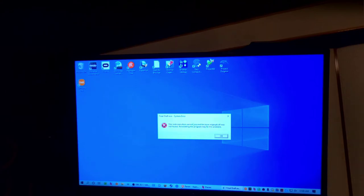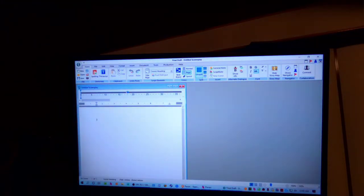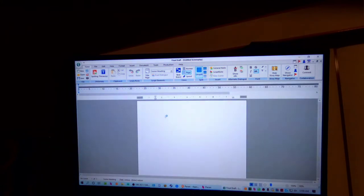So I'm trying to open Final Draft here. This system error has nothing to do with remoting — this is some kind of Final Draft issue. I'm in communication with those people. Let's go ahead and open up this document. Yeah, now I can actually go ahead and write a script. Right now I have a keyboard connected to my phone and a mouse — this is a Logitech G604 — and I have the mechanical Keychron K2V2 connected as well.